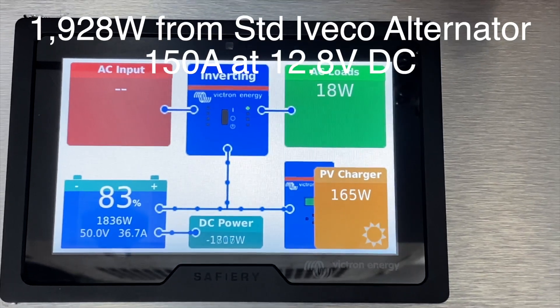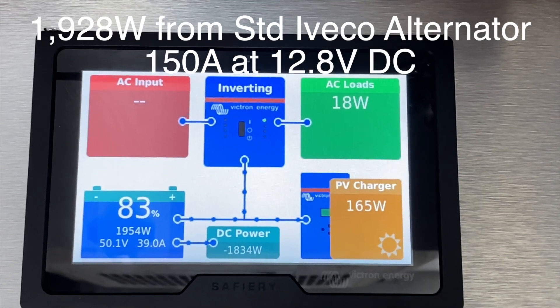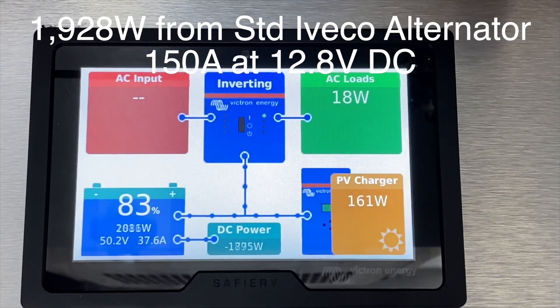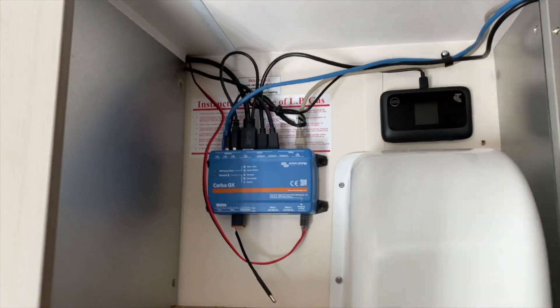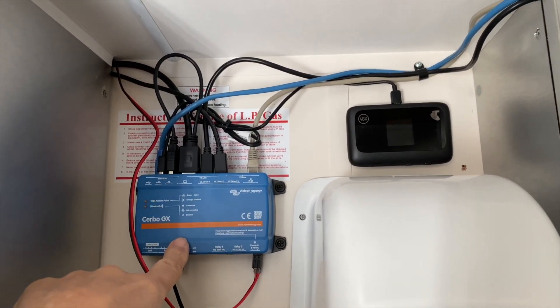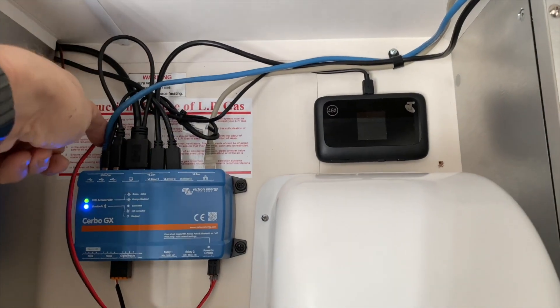We're doing a little bit of tweaking on the settings today, and we're now getting close to two kilowatts of power, running at idle. You can just hear the vehicle running in the background. The brains in here, which is just an incredible Victron product, is this Cerbo GX here.